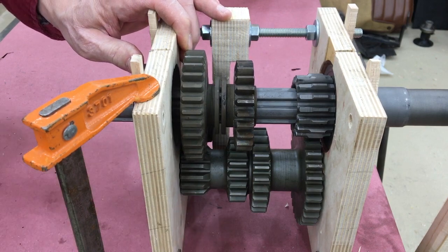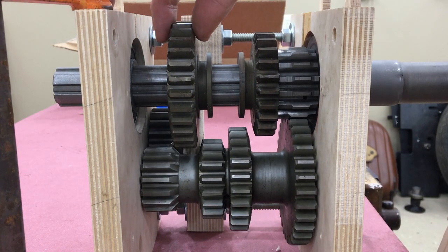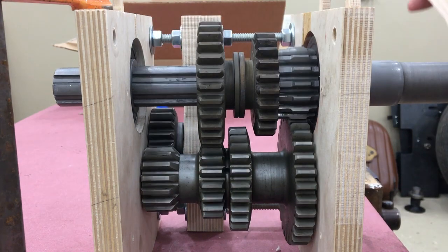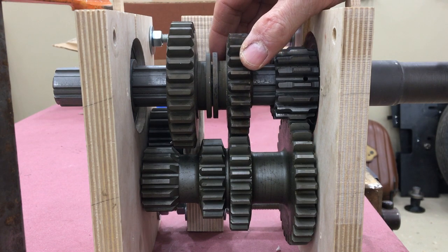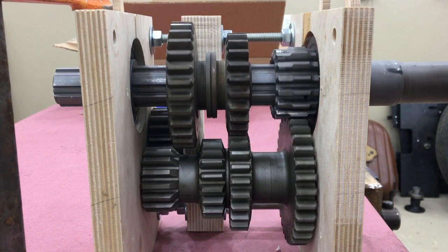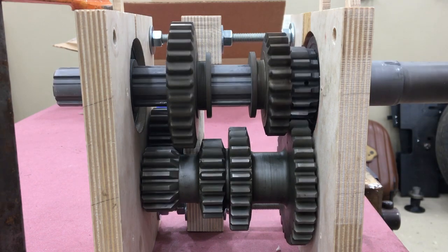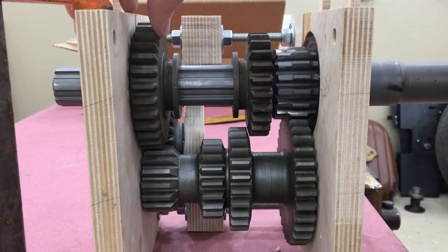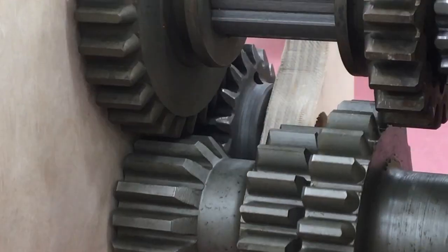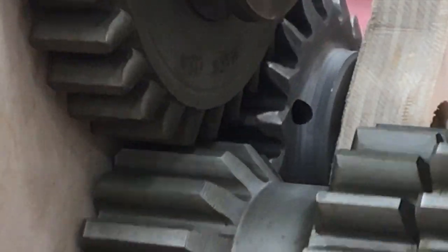Now it's starting to look like a transmission. We've got the main shaft in and the countershaft in. As these two sliding gears slide back and forth: this is first gear, this is neutral with sliding gears not engaged with anything, this is second gear, this is third gear, and finally this is reverse. Notice how the low and reverse gear misses the countershaft by just a little bit but engages with the reverse idler.